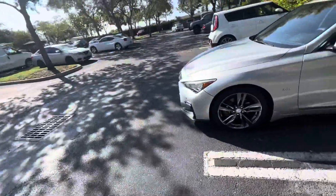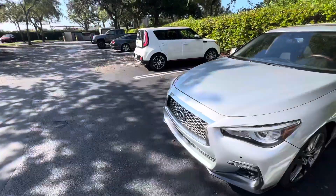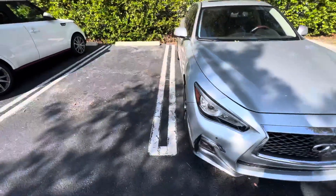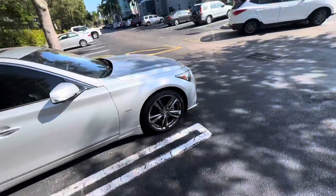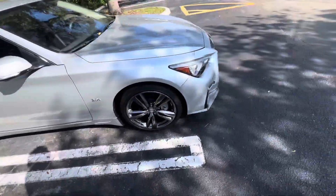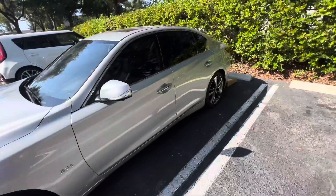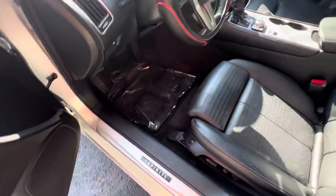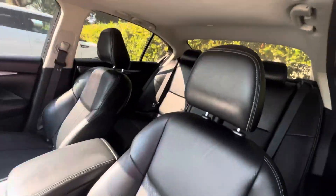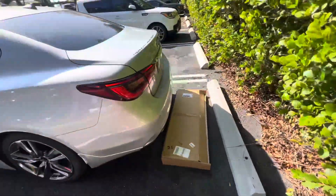Hey YouTube, welcome back to the channel. By the title and thumbnail you can see what this video is about. Here's the car — just showing you a quick walk around. It's a 2019 silver sport. Let me show you inside real quick — got everything, leather seats, black interior, still got the mats. Make sure you guys like, comment, and subscribe. Today we're gonna install a rear diffuser on the whip.